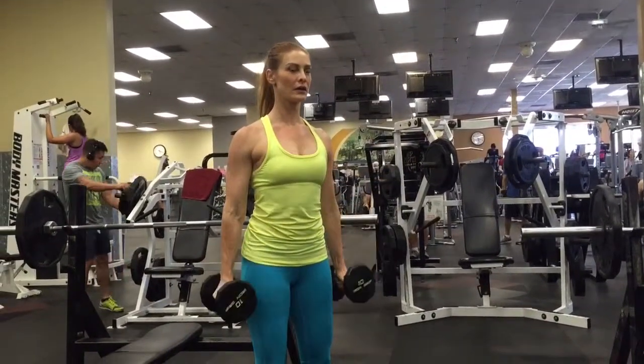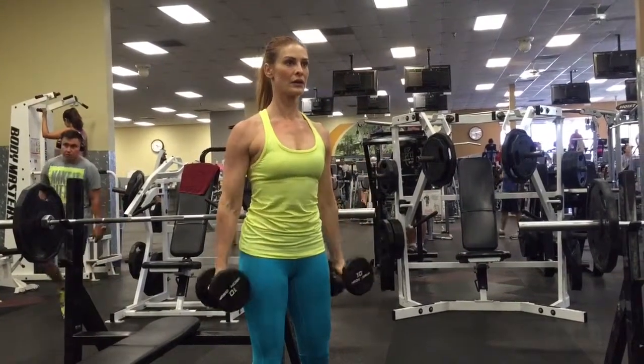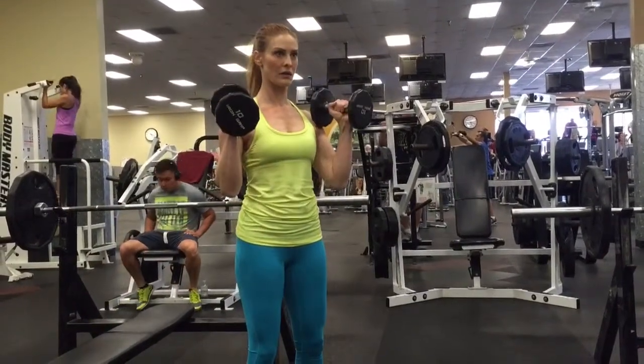Palms are facing each other throughout the movement. Exhale as you pull, pause at the top, slow release. Swing the dumbbells forward slightly, keep your elbows right next to your hips, shoulders relaxed.